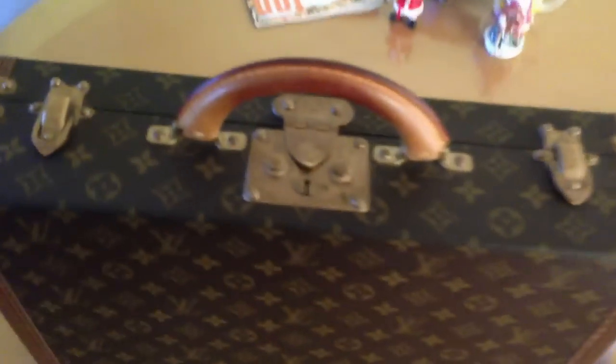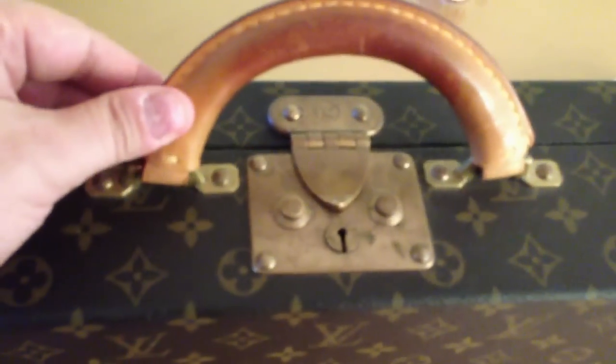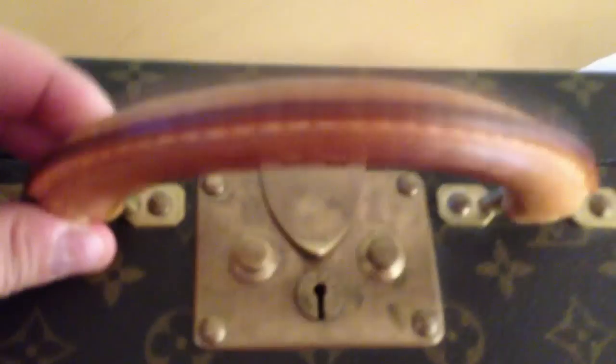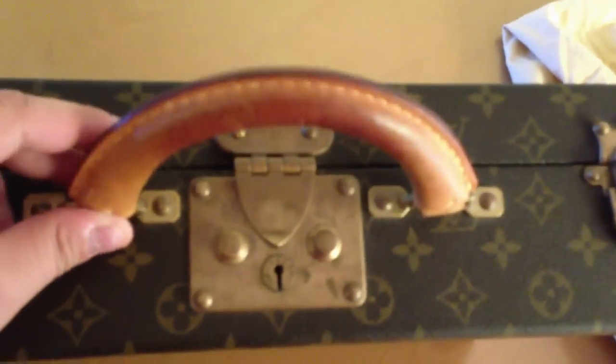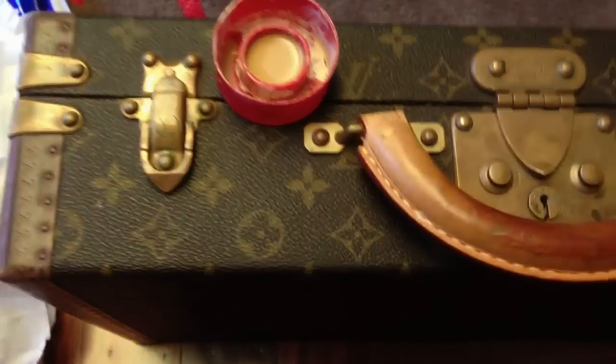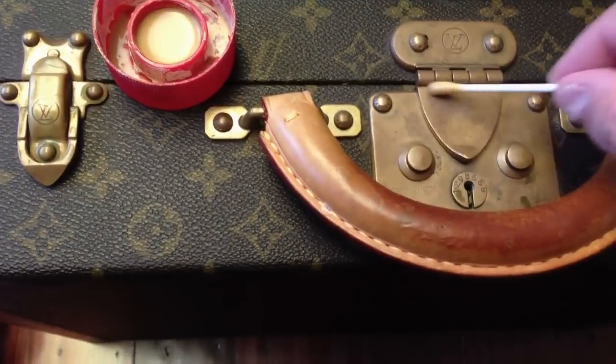Okay, let's start. The first thing we're going to clean is the brassware, because the brass solution we use does leave some residue. So the first thing you want to do before you clean anything else is get some brass cleaner and start cleaning your brassware.